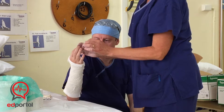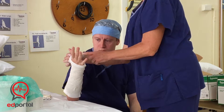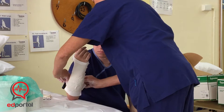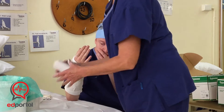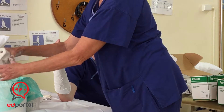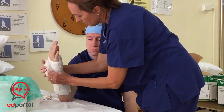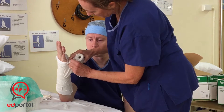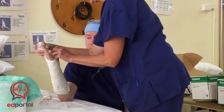We want plenty of room around the thumb — we often get casts cutting in on the thumb right up high. We don't need that unless it's a scaphoid cast. Keep the fingers mobile if we can. Then fold the bottom up. This next layer is a repeat — it's your tidy-up layer and gives it a bit more strength. Round at least twice and then up, but leave a little rim of the webbing so there's no plaster touching the skin.